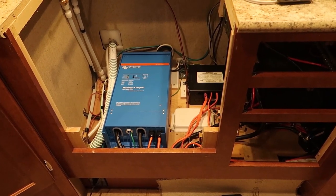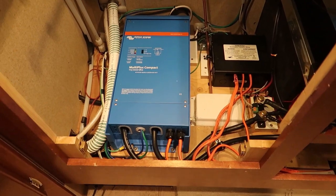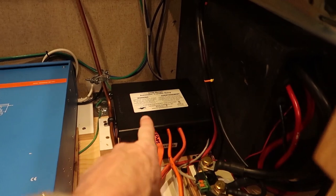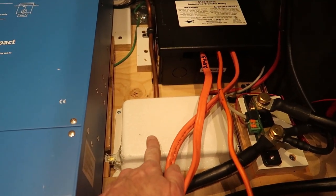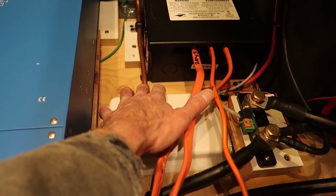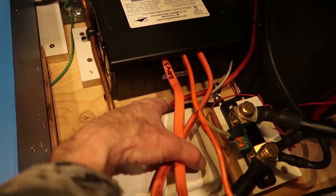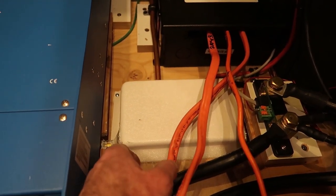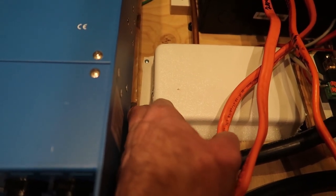Here are some more components I removed from a previous RV and installed in my 992 truck camper. This is a Victron MultiPlus 2000 inverter/80-amp charger. I removed my Victron products before I sold that RV so I could install them in whatever RV I ended up with in the future. It was an extremely involved project installing it because I had to remove and re-engineer so many different things and move components around, so I broke that project up into about four or five videos — links are in the description below.